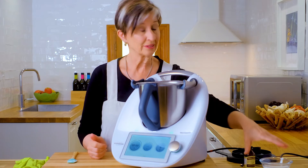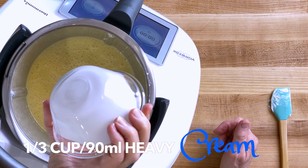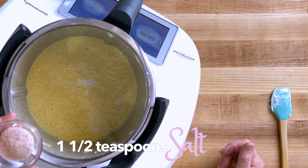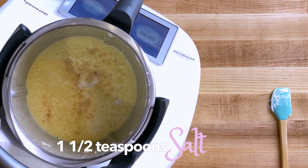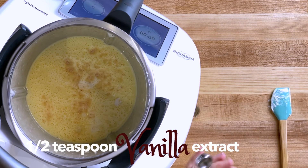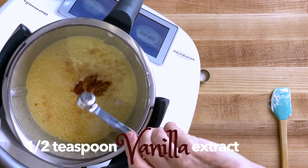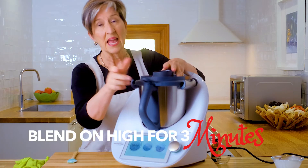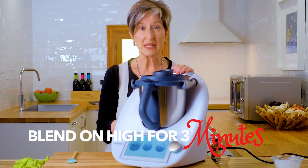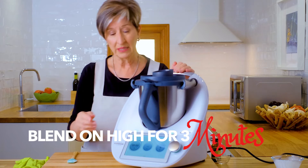Our final ingredients are 90 milliliters of heavy cream, one and a half teaspoons of salt — I'm using pink sea salt — and half a teaspoon of vanilla extract. Now put the lid back on and blend for three minutes to make sure everything is really well mixed, blended, and smooth.